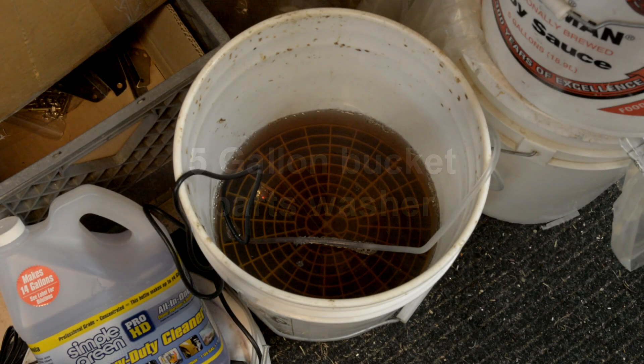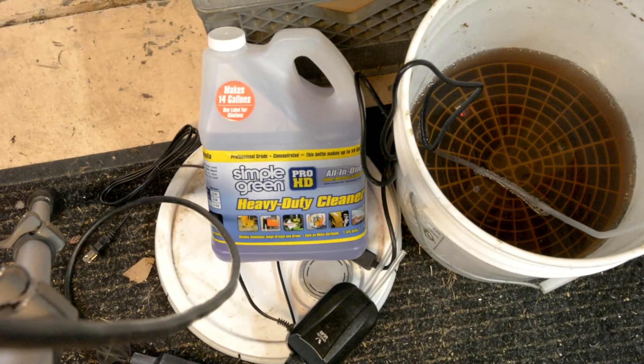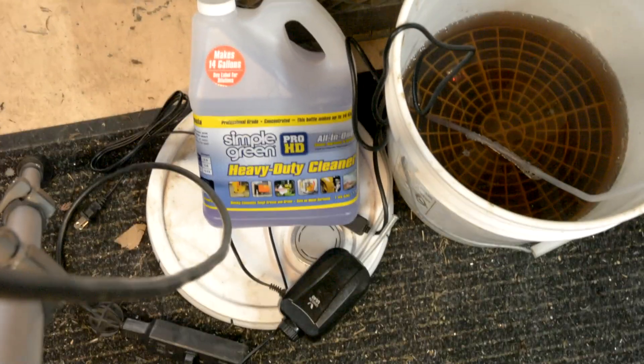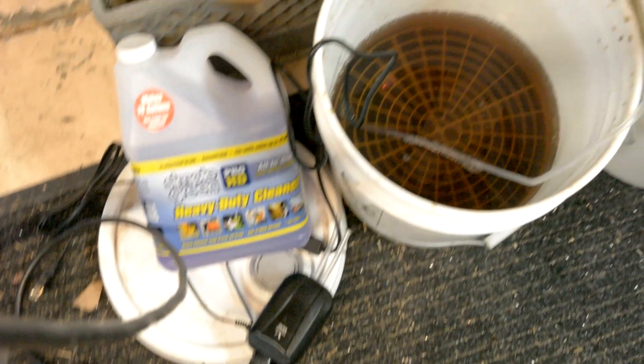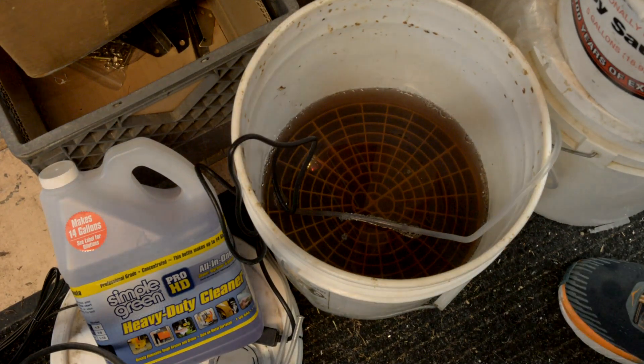This is my parts washer bucket. I just took a regular five-gallon bucket and a car washing grit guard fits in the bottom to let the grit settle. I have in that bucket some Simple Green heavy-duty cleaner diluted per the label. Also in there is an aquarium pump with two aquarium stones, and you can see the glowing of the numbers — there's an aquarium heater in the bottom.